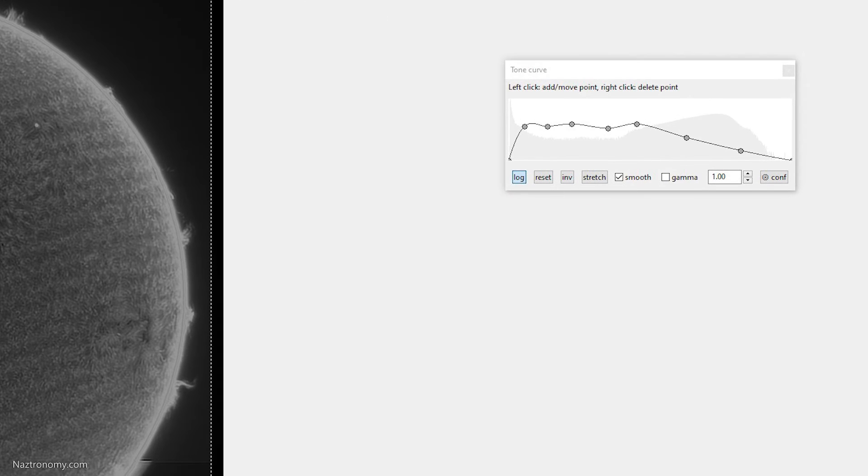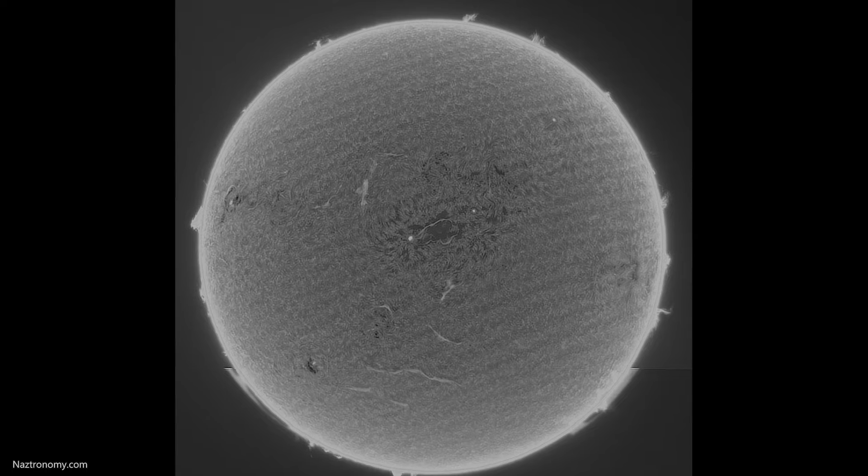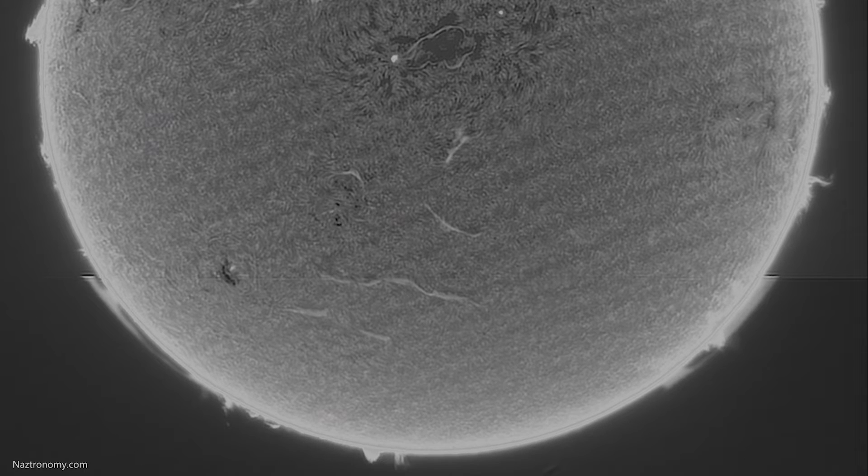I processed the two parts separately in AutoStakkert, then moved into Photoshop to do a mosaic manually. Once I had a single TIFF file, I moved that into IMPPG. I used IMPPG over AstroSurface this time because I realized that the tone curve adjuster works wonderfully for prominences around the sun — much better than AstroSurface — which means I don't have to process the prominences separately and add them back in. When you look at the image coming out of IMPPG, you'll notice some Newton rings because I didn't take any flats, and there are some stacking artifacts from AutoStakkert. I could stack fewer frames to see if that makes a difference, but for now I'm pretty happy with what I have.